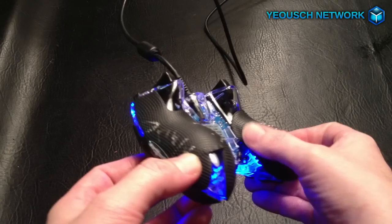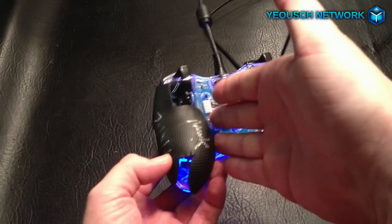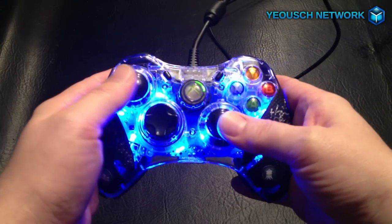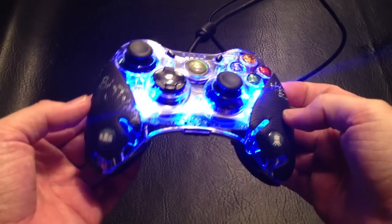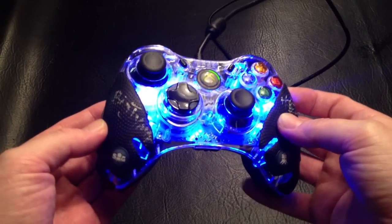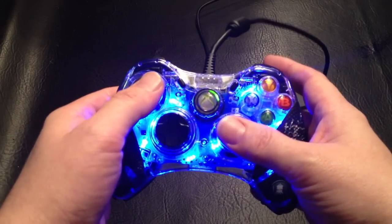The grip comes all the way on the back side where your fingers would grab the controller. So it's just a solid product all around. I definitely recommend these to anybody that's Xbox 360 or PS3 gaming — go check out their website. I definitely recommend it.